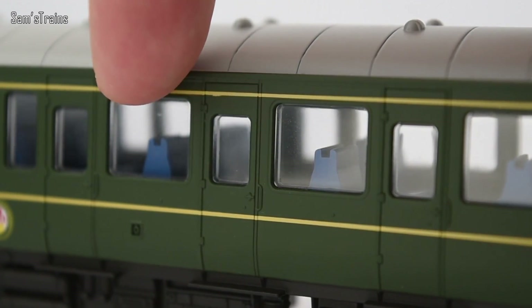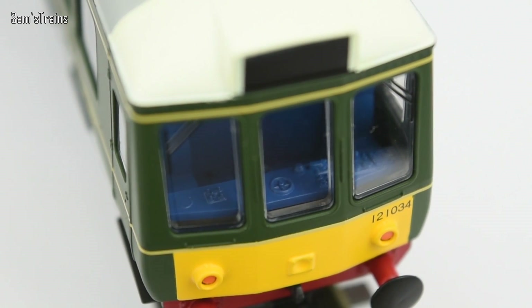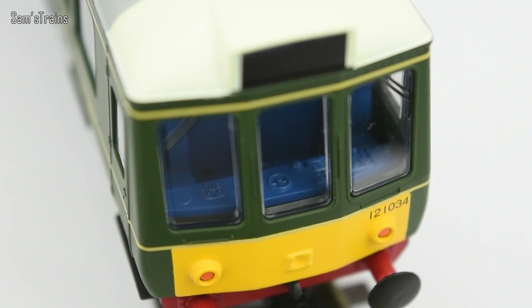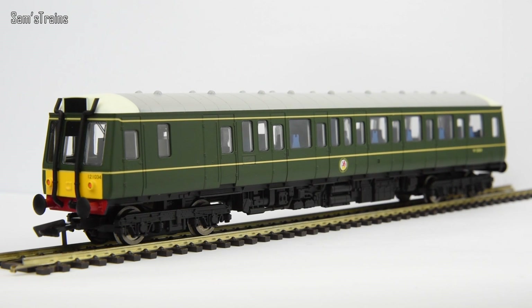Let's take a look at the interior. We do have a full set of seats inside there, which is a great feature for a model that's so inexpensive. I was half expecting it just to be an empty interior but no — they are all blue, which is perhaps a little bit strange, but for all I know that might be prototypical. And if you look inside the cabs you can see there is even a bit of cab detail, which for the price is absolutely astonishing. The detail does what it needs to do — it's not outstanding, but for less than £60 this is an absolute steal.